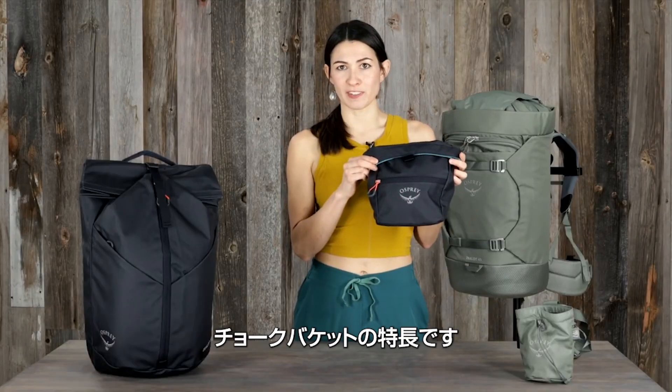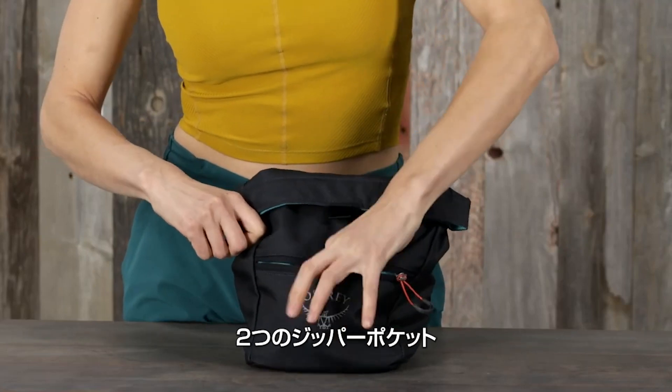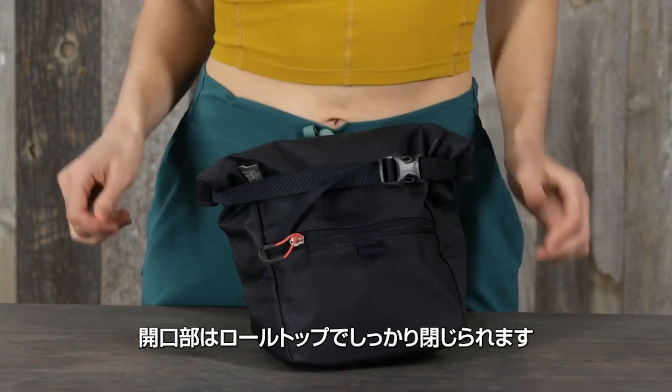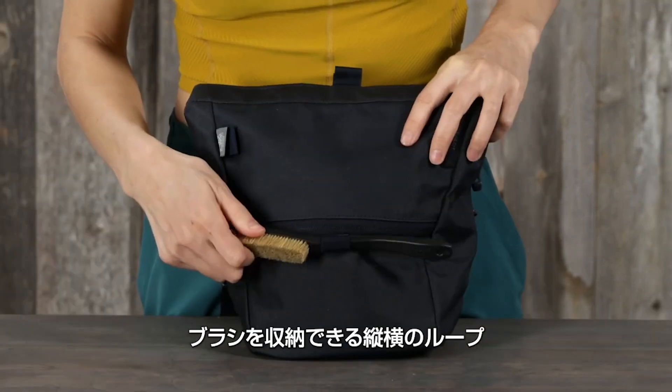The Zealot chalk bucket features a magnetic closure, two zip pockets, a roll top with adjustable web and buckle for extra secure closure, and elastic loops for either vertical or horizontal bouldering brush carry.